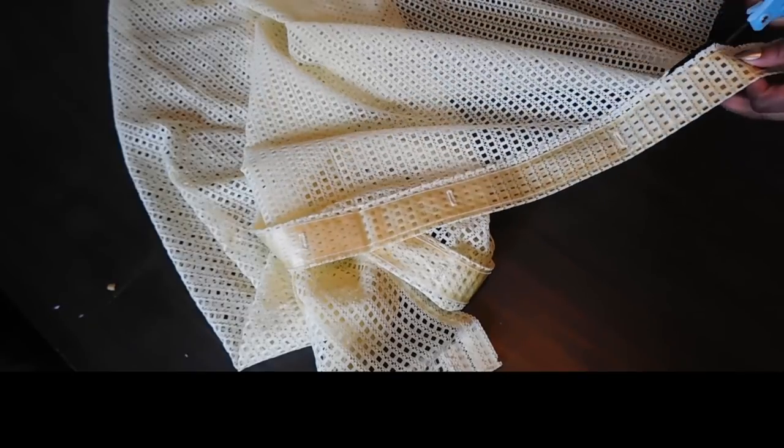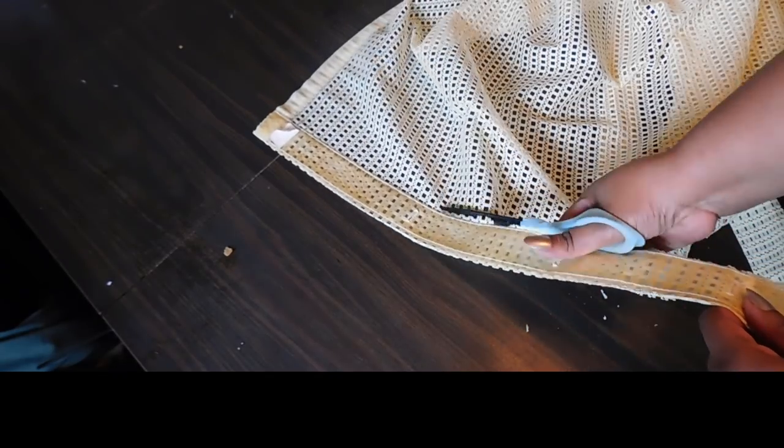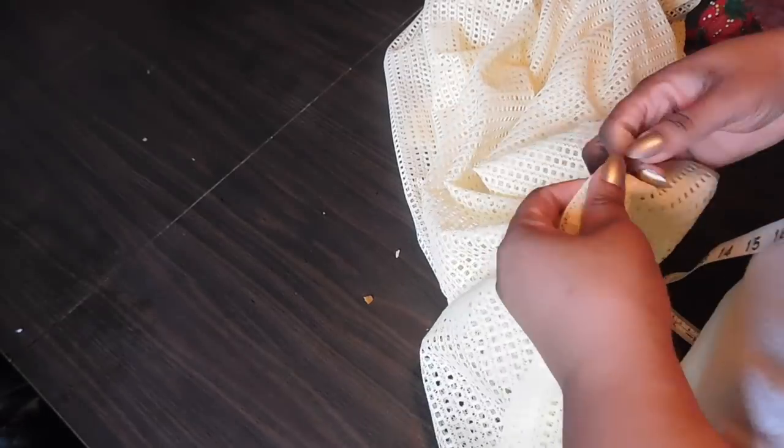First thing I'm going to start off with is by cutting away that border — the running where you put the hooks at the top of the shower curtain. Then I'm going to fold this in half the long way so that I can cut the panels to make the front and back of my skirt.